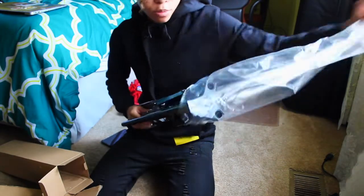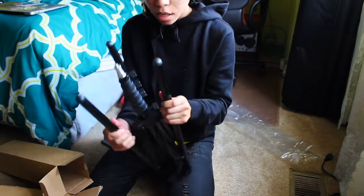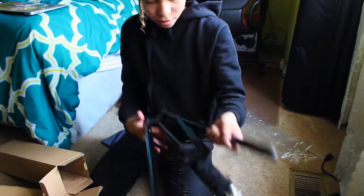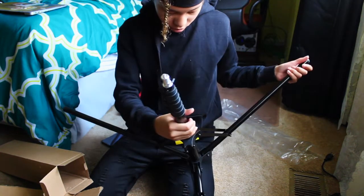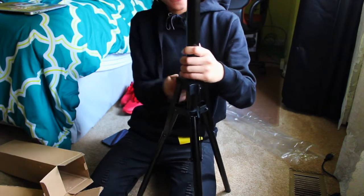Go ahead and get this bad boy open and set up. This tripod right here — I'm so excited for this. Once I figure out how to get this set up... there we go! Look at that. Okay, got the tripod up, you feel me.